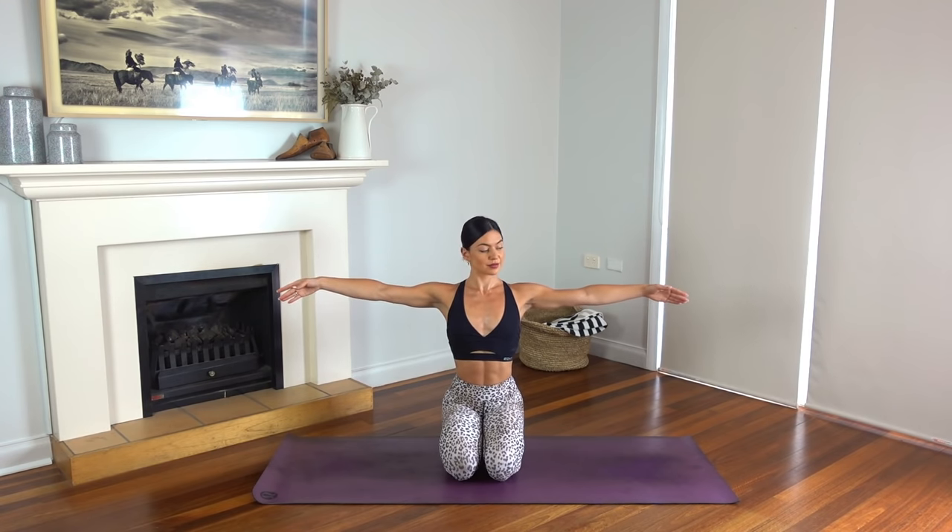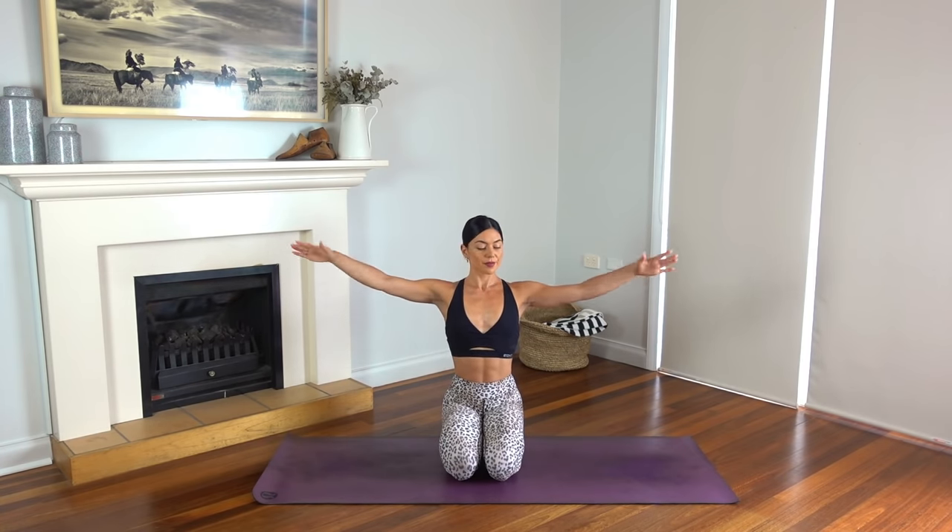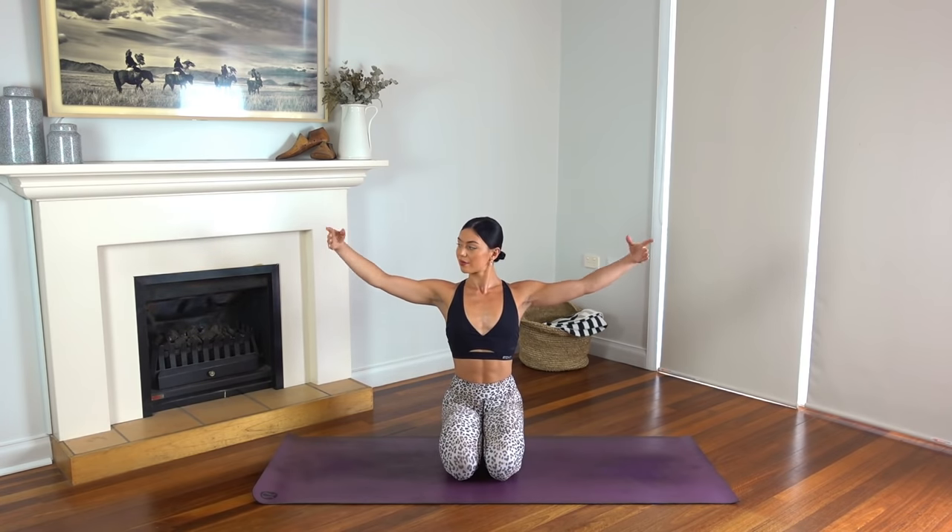Hold your arms out to the side, flip your palms back and up to the ceiling. So you flip them back and up, just eight more times. Keeping those arms up at shoulder height if you can, rolling your shoulders down and back and really staying lifted through your chest. On your next one, hold your palms up and let's take 10 circles forward.